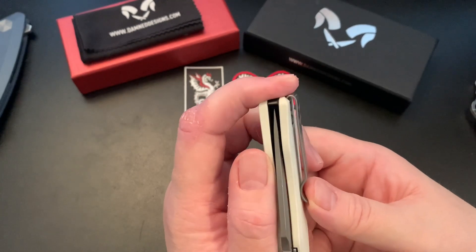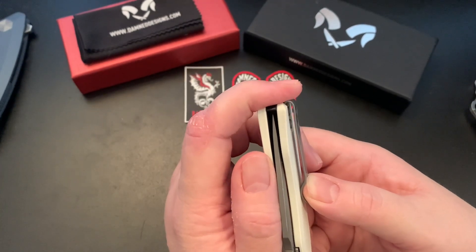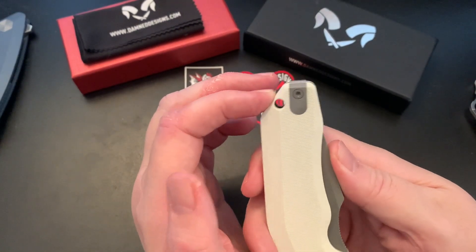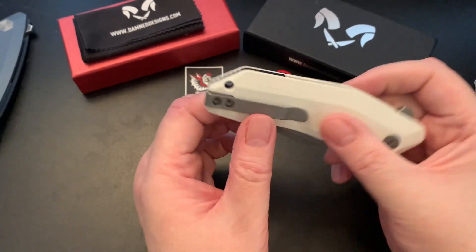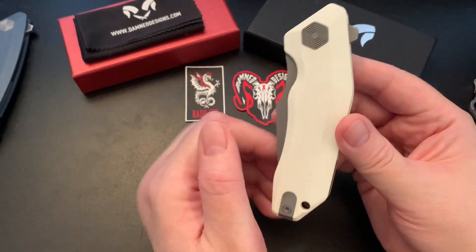The deep carry clip is a little bit different than the Banshee's. I didn't have to tie a lanyard on it — I could reach into my pocket easily and retrieve the knife. If I were to keep it I would probably add a lanyard, but it doesn't necessarily need one.